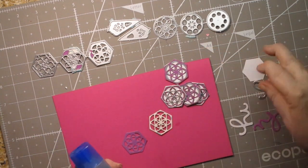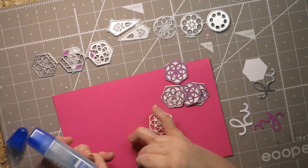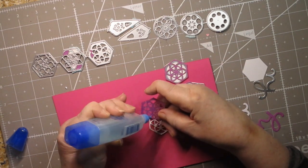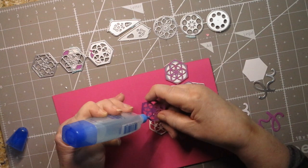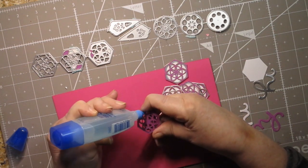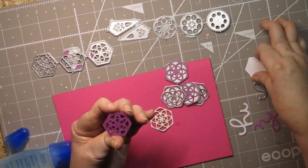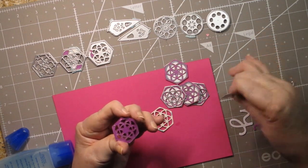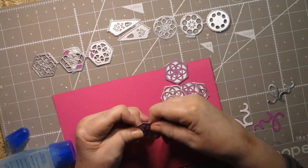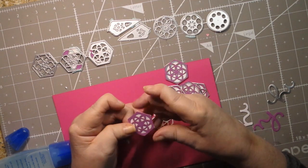I'm going to put glue on the front and back of this piece because this is going to be the piece I'm going to layer everything to. This is Tombow Mono Aqua glue — it's a really fast-sealing glue, it doesn't leave behind any residue once it dries, and it does a nice job. If you're looking for a paper glue that works well, this is a good one — it's very inexpensive.